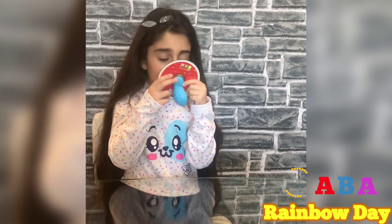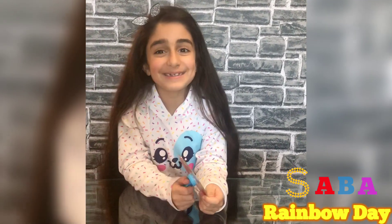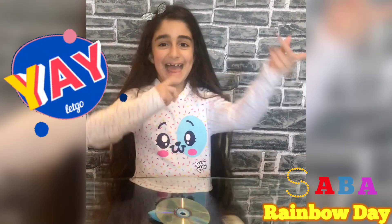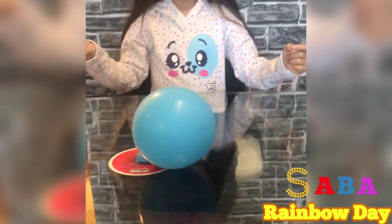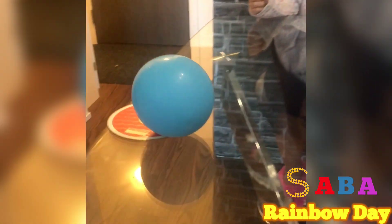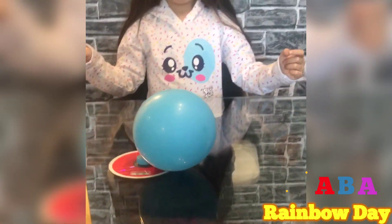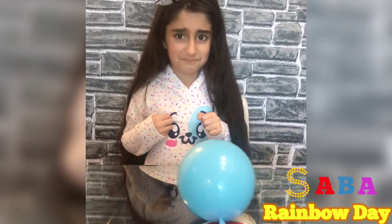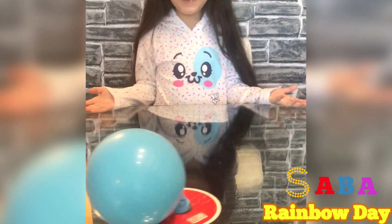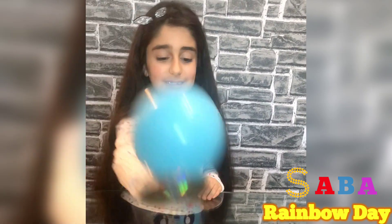Ok guys, I'm going to ask my mom to blow it and let's see what is the fun show on. Let's go! Now it's here. It's spinning! Ok guys, it keeps going like this.